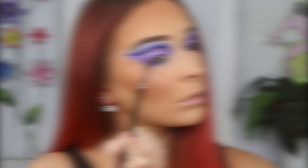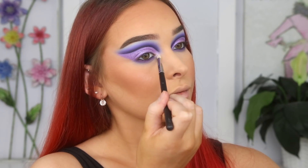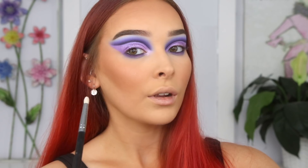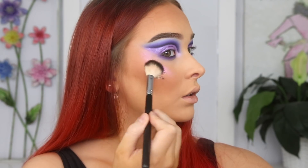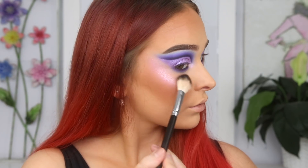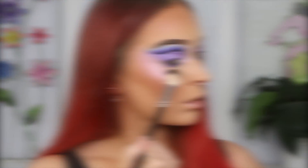I'm grabbing the Jaclyn Hill Volume 2 palette and picking out the shade I'm In It. Now this looks white in the pan, but it has this beautiful light purple shift to it, so I'm going to be using that as my highlighter today. I'm popping that in my inner corner and on the high points of my cheekbones — and I am obsessed with how this looked.